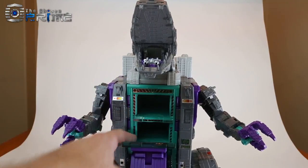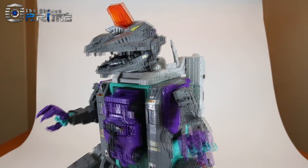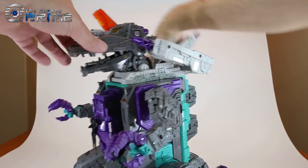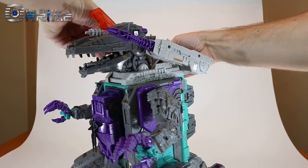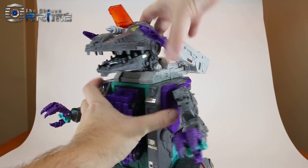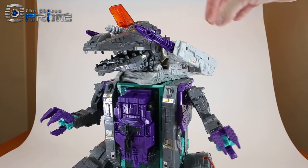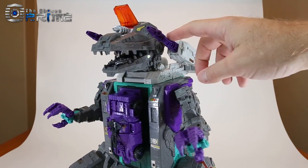He gets a nice little sticker detail in his chest area. By default, his back cannons are folded on his back, but you can ratchet them forward or up if you like. You can also extend the cannons. One other little feature is if you move the cannons, you can actually rotate his head using that transformation joint, so you can have him look side to side — a nice bonus detail.